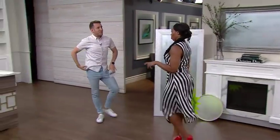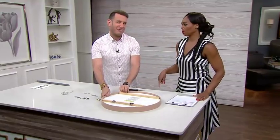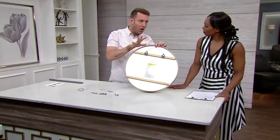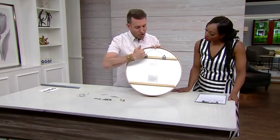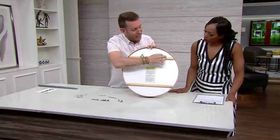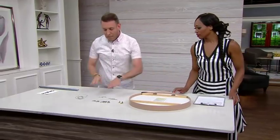Now let's talk about the hardware for hanging. The most inexpensive way manufacturers hang mirrors is with a wire on the back. Depending on the weight it could be okay, but with heavier mirrors this is not the best idea. One thing you can do is remove the wire and leave the two hooks on the back. On a round mirror this is much easier because you don't need to level it — round is round. You will need to drill the holes properly in the wall and make sure they're flush.